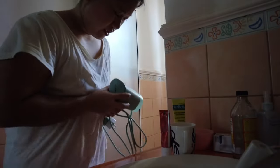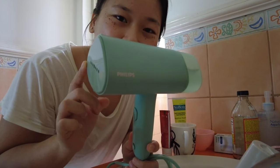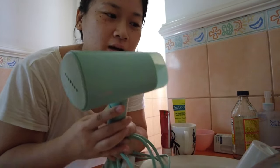Hey everyone, welcome back to the channel. Today we're going to be reviewing another small appliance. I have with me the Philips foldable garment steamer — I'll try to put the exact model number somewhere on the screen.